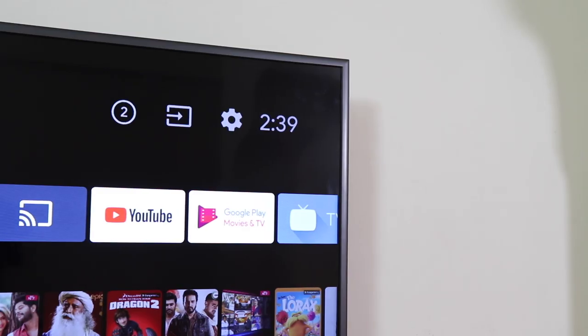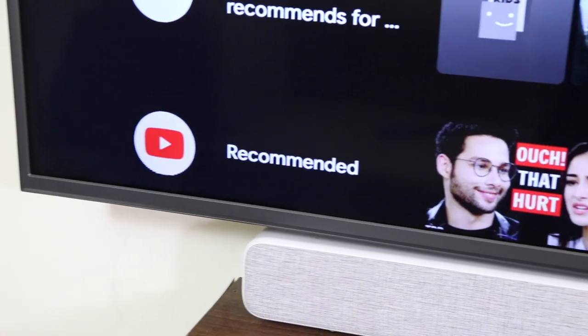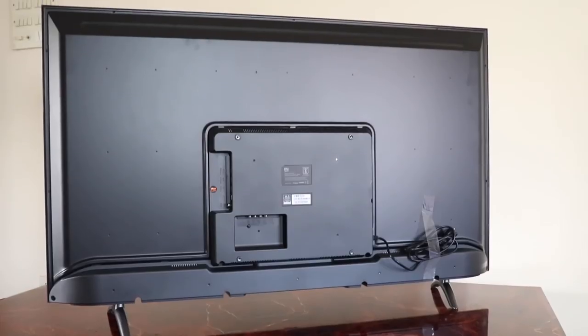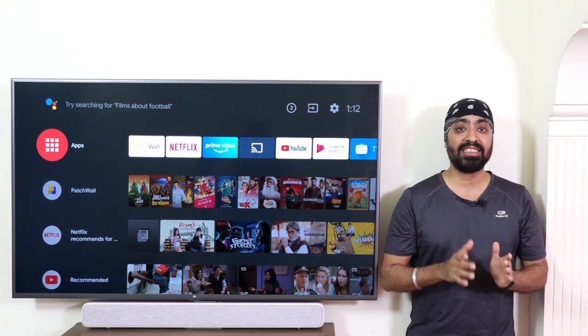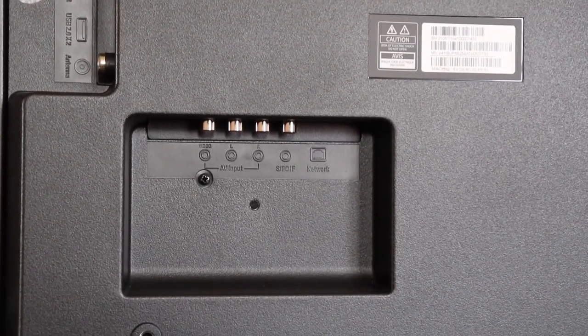Overall build quality is average if not the best, but better than most TVs at this price point. The bezels are thin and grayish in color and they look quite nice. Accessing the ports is quite convenient when placed on a table — some ports are on the right while some are behind. When wall mounted, it does get difficult to access the ones behind, but the ones we regularly use like HDMI and USB are easily reachable.